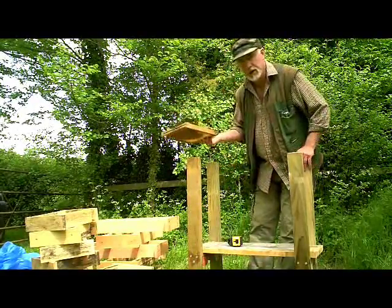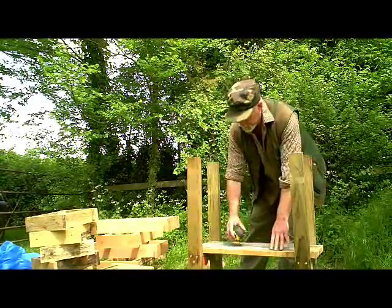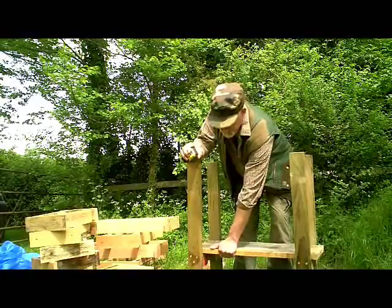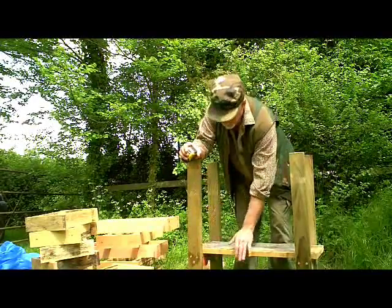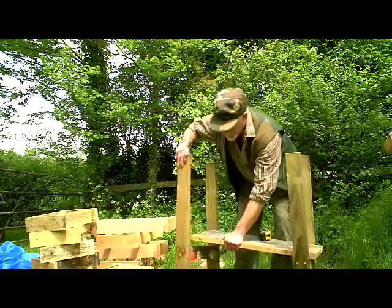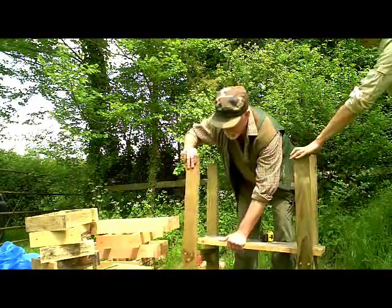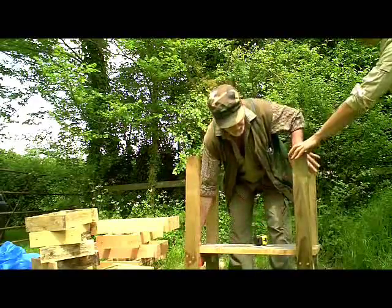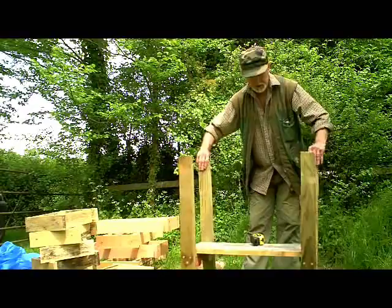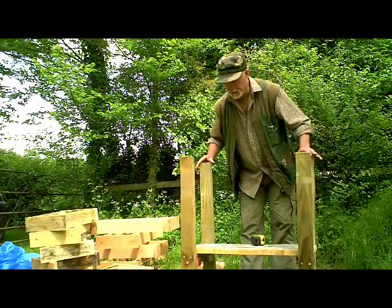I'm going to show you how this hive goes together and how simple it is to build. The first thing you can see here is a couple of sets of legs which are made in the shape of an H. There are a number of ways of making these as long as they're strong. It's made from four-by-one timber and these particular pieces of timber are treated wood, but only for the legs.